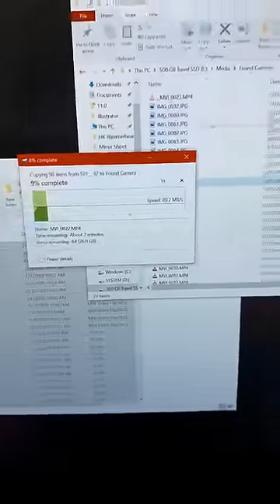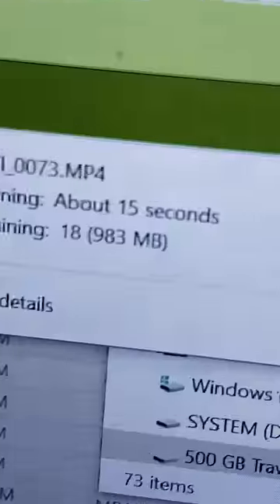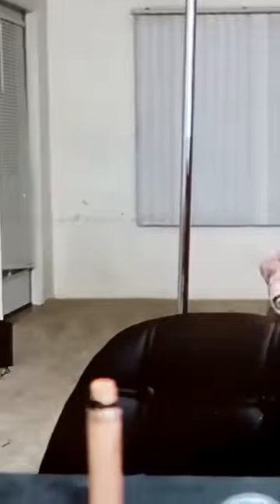I started transferring the files right away just in case the card broke again — this is the longest I've ever watched something upload. Oh my god, wait, what is that? If you guys want to see what's on the camera, make sure you like for part two.